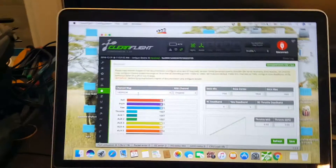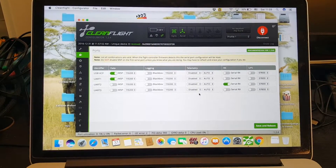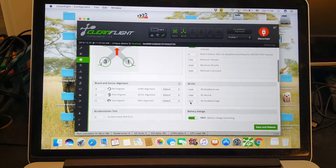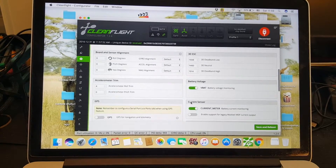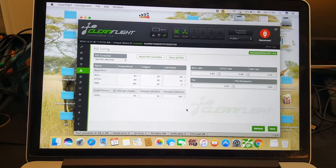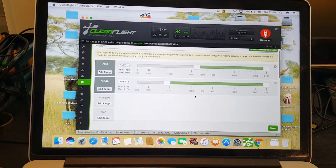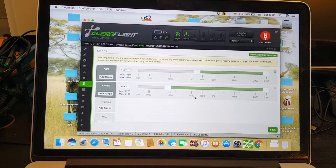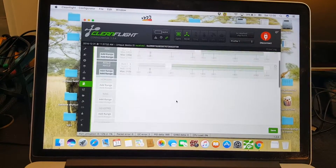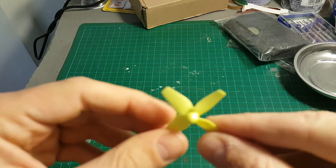Let's go through the default settings of the Fatbee FB-90. As you can see, arming is done by using the auxiliary AUX1 switch. It's defaulted to angle mode, so I'm going to alter the settings.